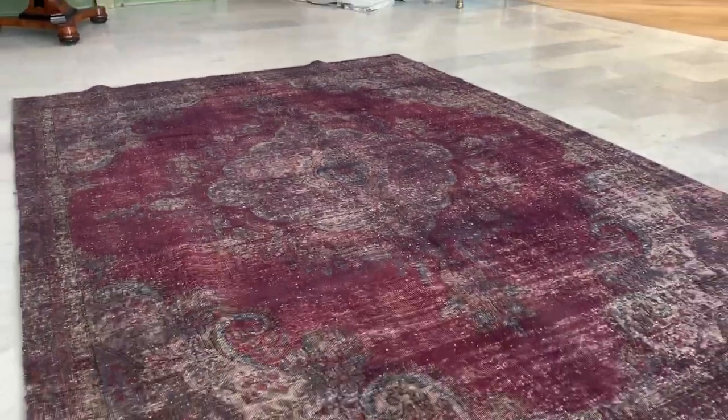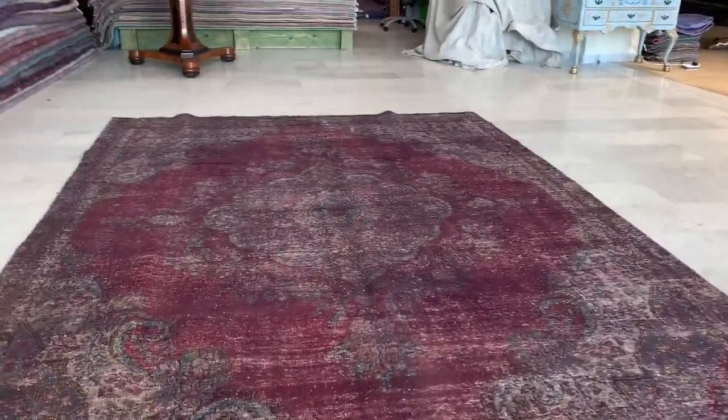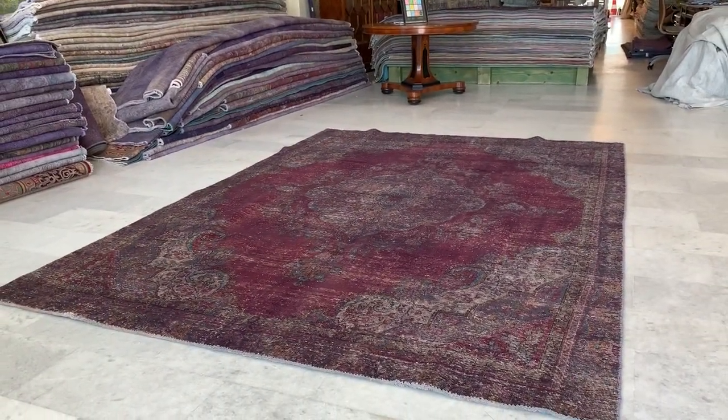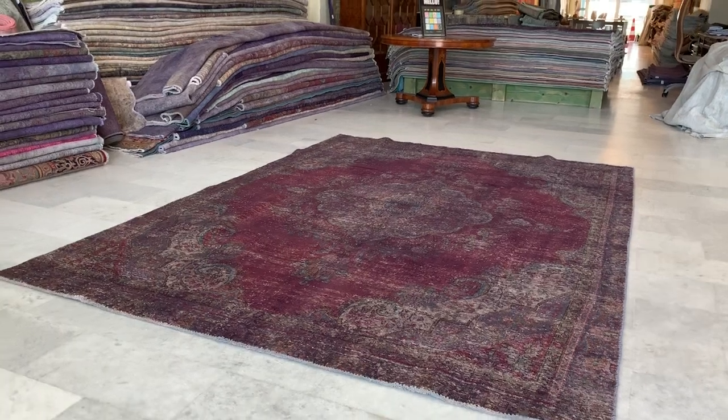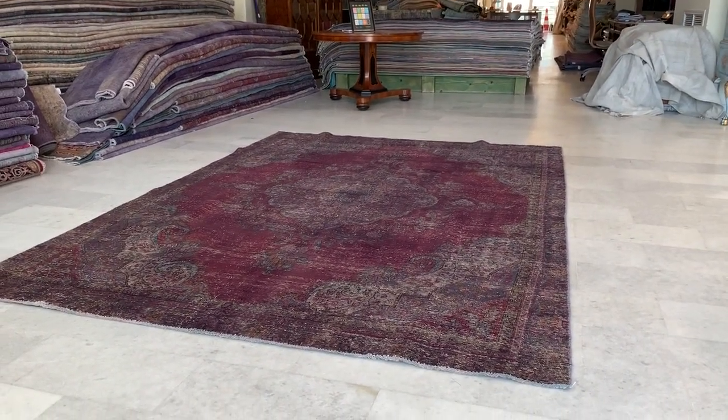This carpet has a very nice burgundy red color tone to it. It should be a little bit darker than it appears in the video, maybe by about 10–20%. But it's got a lot of character about it. Extremely high quality Persian carpet. These carpets are made to last a lifetime. You can put any furniture you like on these carpets without any issues.